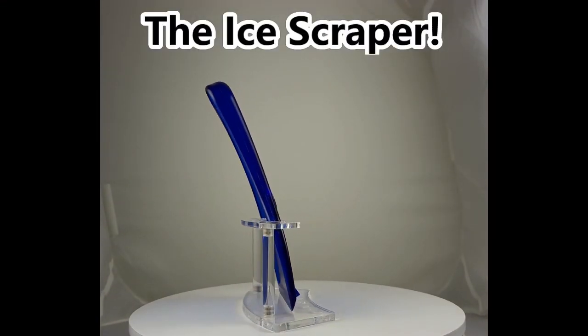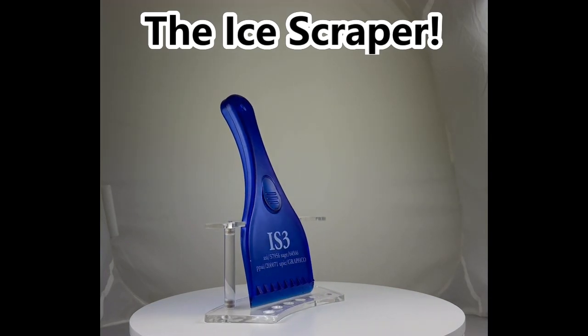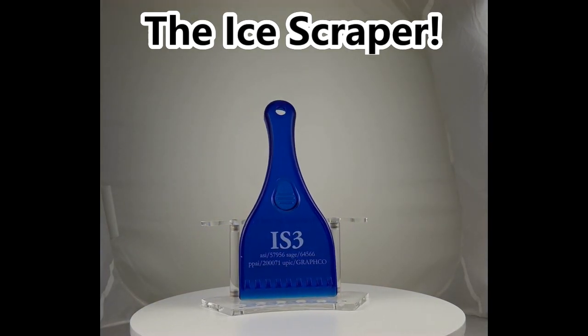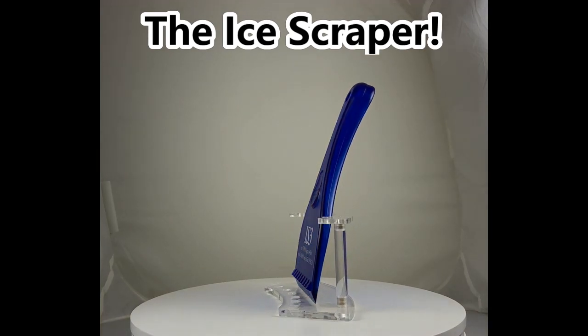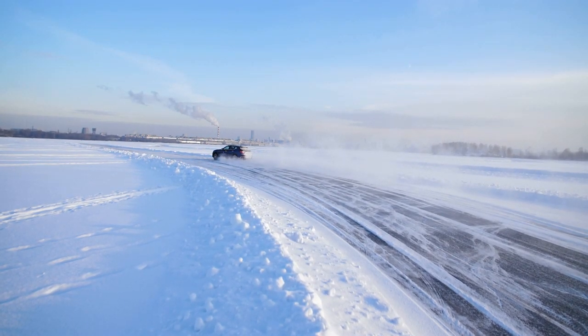Say goodbye to frosty frustrations with a tool that's not only effective but also a fantastic gift for your clients. Our ice scraper can be custom printed with your brand or logo. Give your clients a product they will use and love.